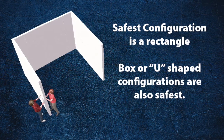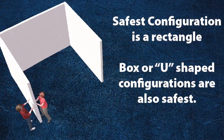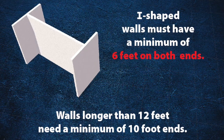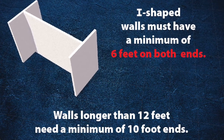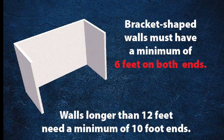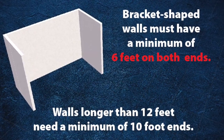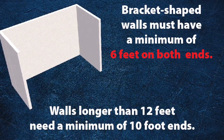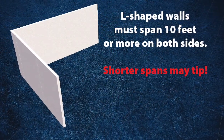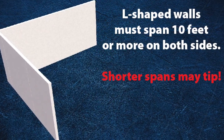After that, the safest configurations are rectangles, boxes, or U-shaped configurations. I-shaped or bracket-shaped configurations must have a minimum of 6 feet on both sides, and anything longer than 12 feet needs a minimum of 10-foot ends on both sides. Another popular shape is an L-shape, and those must span 10 feet or more on both sides because shorter spans could tip.